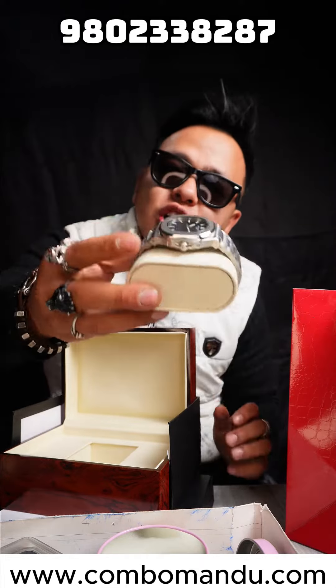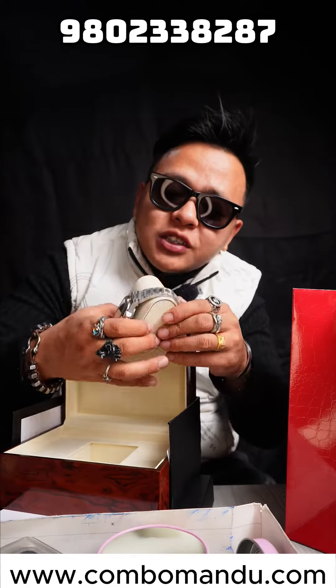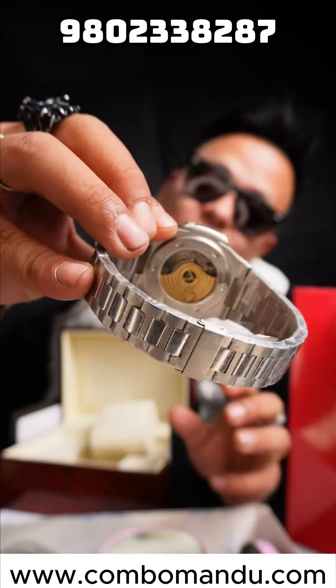This is a small part of the Patek Philippe. This is a color color. This is a Best of the Best. This is a Red M light. This is a backless panel.